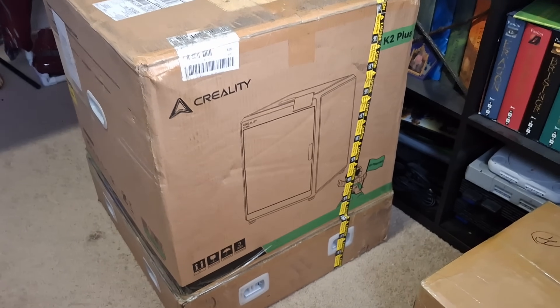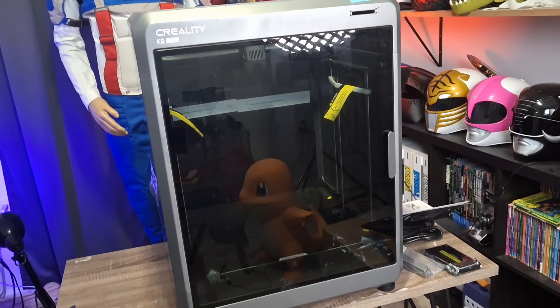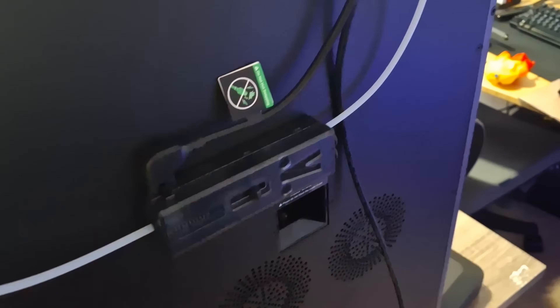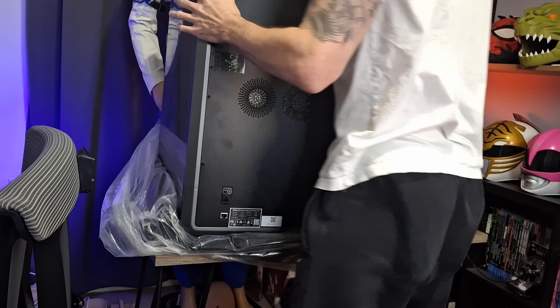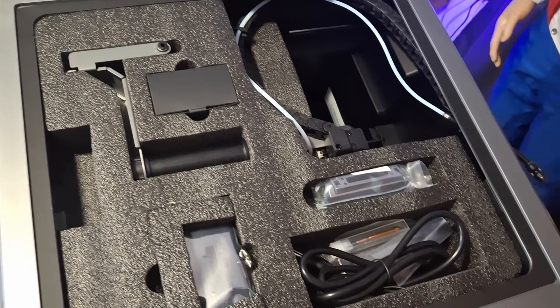Let's start with the unboxing. I literally didn't do an unboxing video because it was so simple — I filmed everything and then realized I had nothing to show for a video. It seriously is: open it up, put it on there, unscrew like four bolts, attach the screen, and plug in some PTFE tubes. It is ridiculously simple, identical to building one of the Bambus. The printer is extremely heavy though. It was a big solid printer, but when unboxing it, it was a great experience and everything feels very high quality.